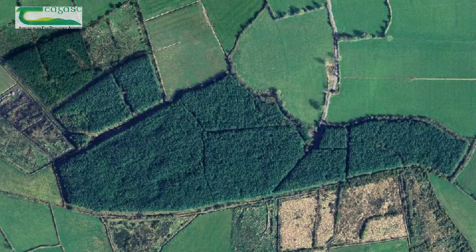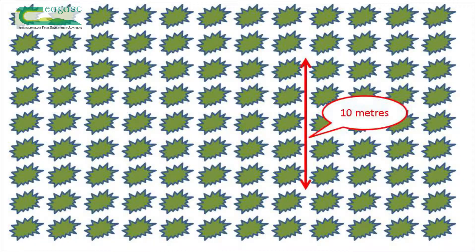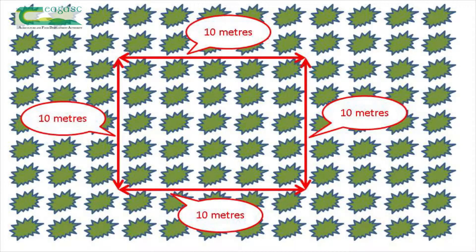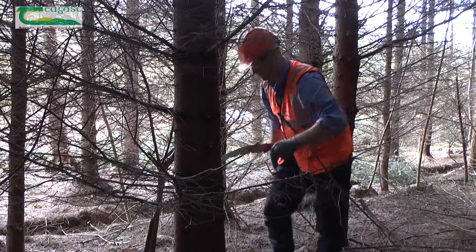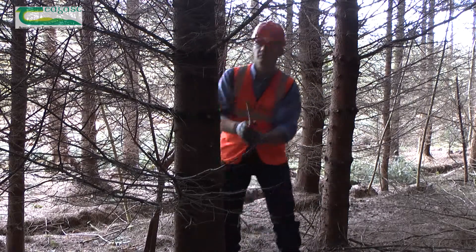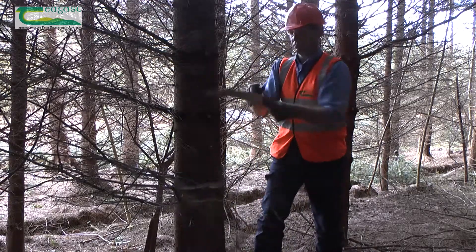It is not practical to physically count all the trees in a forest. We can however measure much smaller sample areas known as plots. For first thinning, a sample area of 10 by 10 meters, or 1/100 of a hectare, is used. To get accurate estimates of the number of trees in a crop, a number of plots should be measured. Uneven crops will require more plots for accuracy.